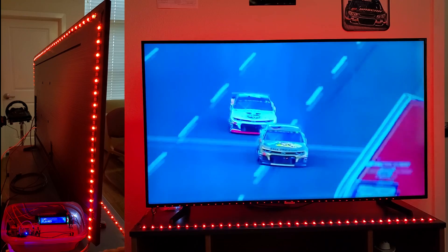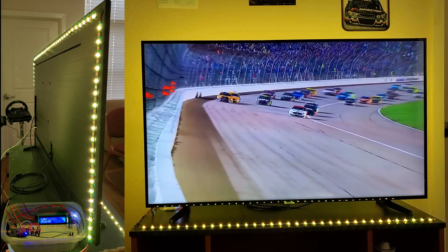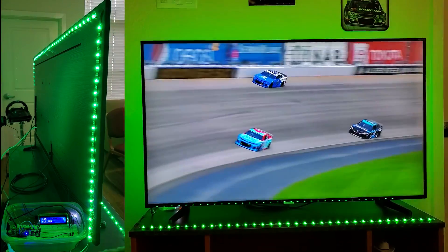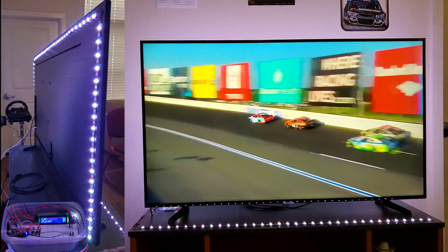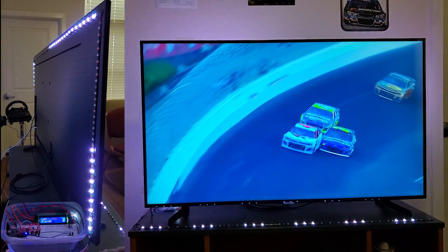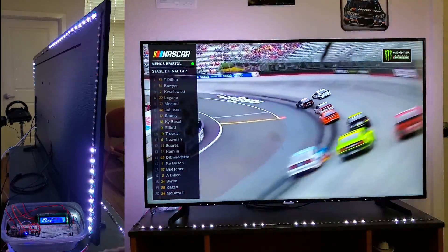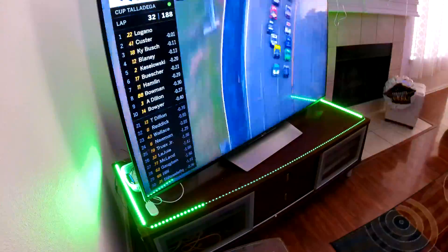When the red flag is lifted, the lights fade back to yellow for the ensuing caution period, and finally when the race resumes the green lights are displayed for the green flag. When the leader crosses the white flag, the lights also turn white to signal one lap to go in the race. When the leader crosses the checkered flag, the lights flash in the checkered pattern to signify the race is complete.